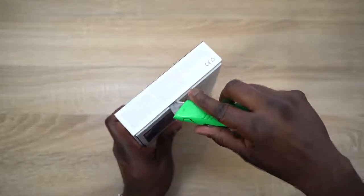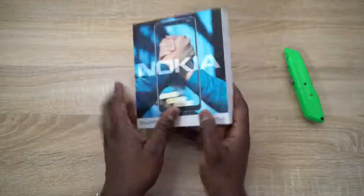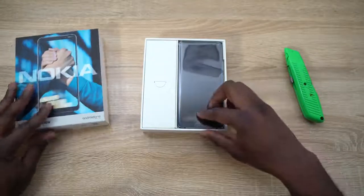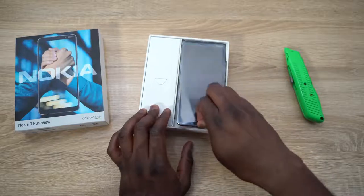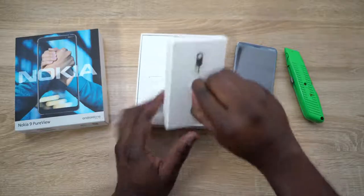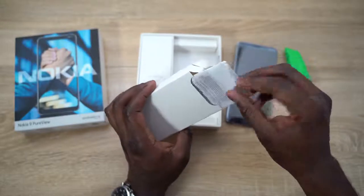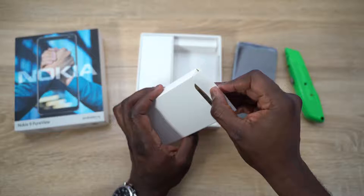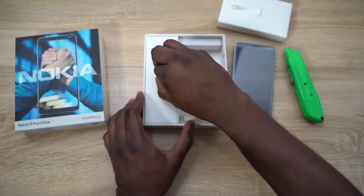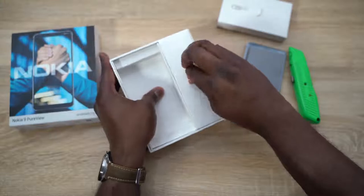I'm going to go ahead and use our trusty opening tool, cut this up, set that aside, and let's open up our Nokia 9 PureView. Here's the device right here — we'll pull this out and set it aside for a second. You've got a SIM removal tool here, and in here should be some instructional material. And then on the other side we should have our charger, cables, and a few other things.